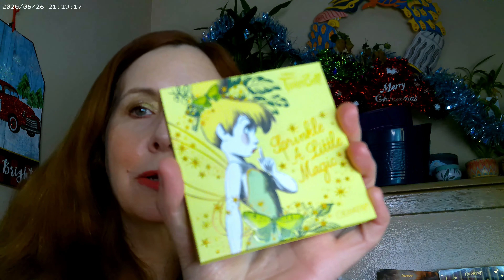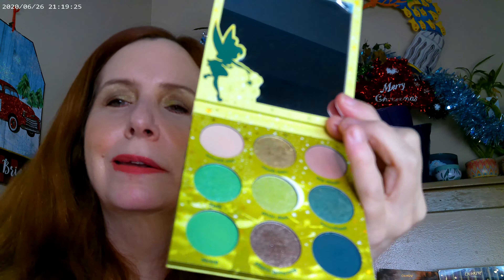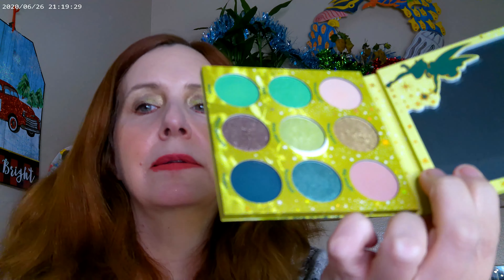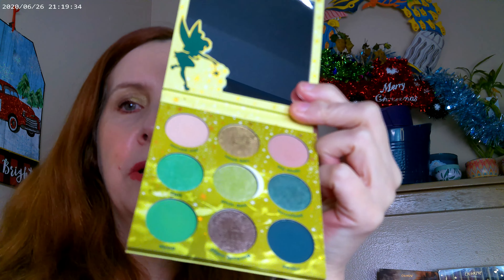The new palette that I'm trying out is a Disney Tinkerbell Sprinkle Little Magic by ColourPop. And I think it's a gorgeous palette. I've worn it a couple of times, but I didn't really wear it for the holidays. The quality is absolutely wonderful on it. It's what I have on today. And I also went ahead and did the ColourPop gel eyeliner with it.